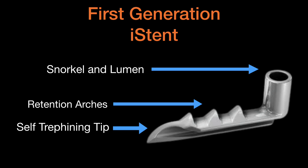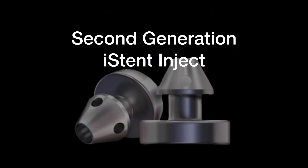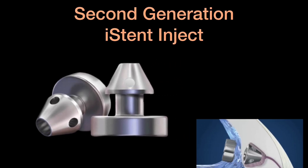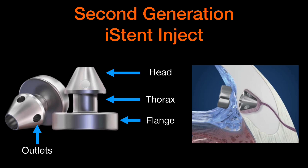It is made of surgical grade non-ferromagnetic heparin-coated titanium. The second generation iStent inject G2 has three parts: a head with central and side floor outlets which sits in the Schlemm's Canal, the thorax which traverses the trabecular meshwork, and a wide flange which rests in the anterior chamber.